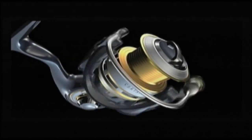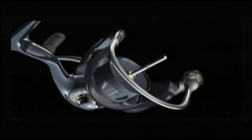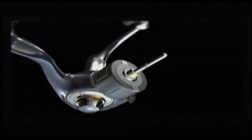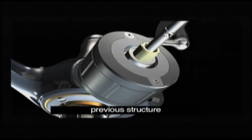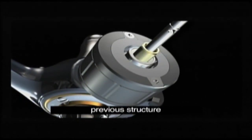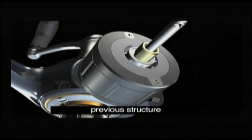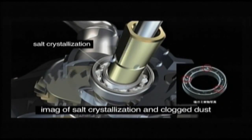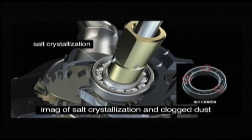The Mag Sealed keeps a good long initial spin. Previous to this development, smooth rotation slowly decreased as a result of salt crystallizing between the rotor and body. Daiwa found a solution to the problem and named it Mag Sealed.